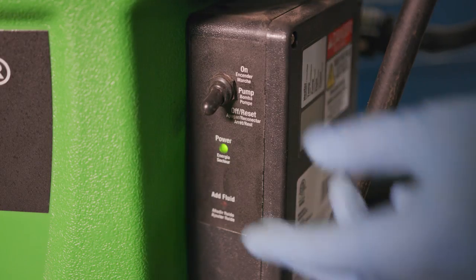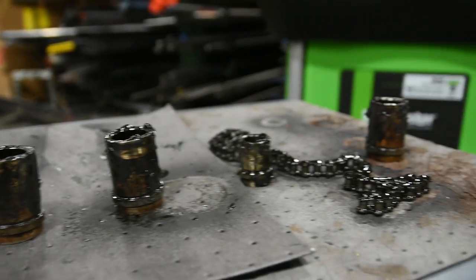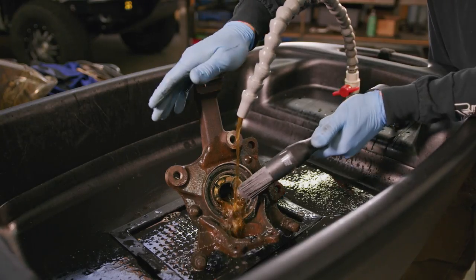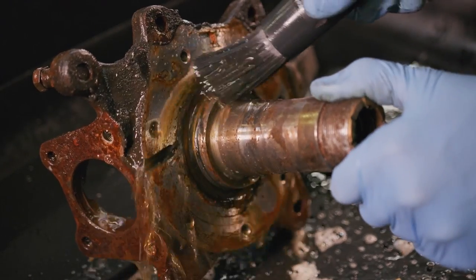The fluid will automatically heat up and you are ready to clean parts. These parts are covered in gunk. We are going to use this heavy-duty scrub brush provided with the machine to clean this filthy part. Notice how the grease is easily cleaned off the dirty part with the Aussie Juice.